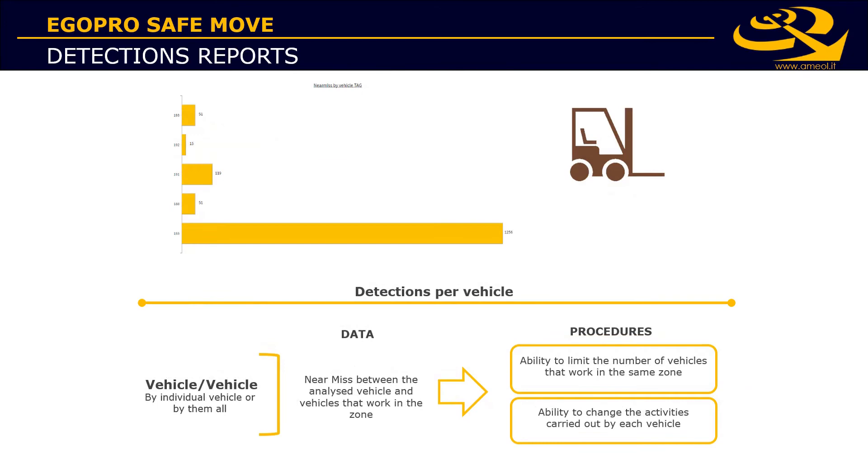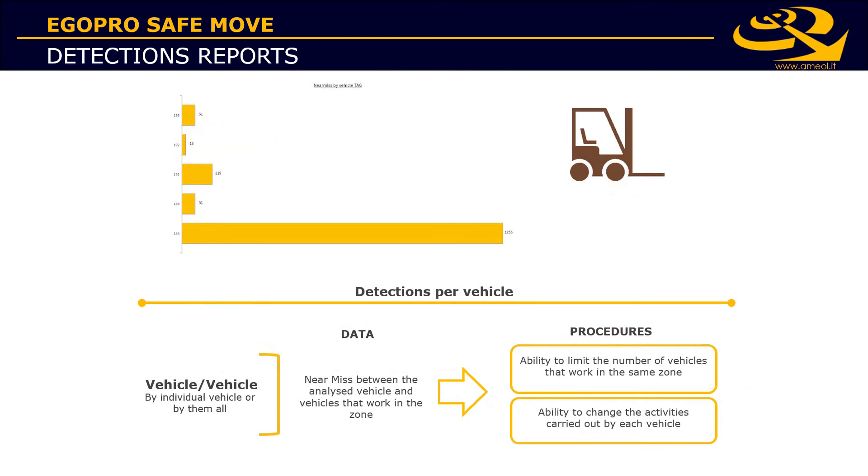With the GPS module installed, you'll also see on a map where every detection happened. The software can show every single detection, or with the heat map view, the density of detections across the whole working site.